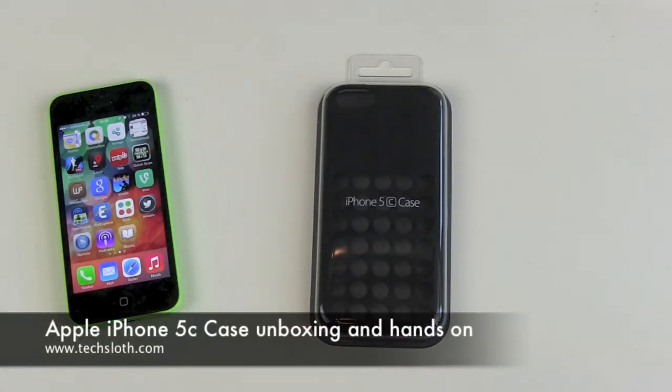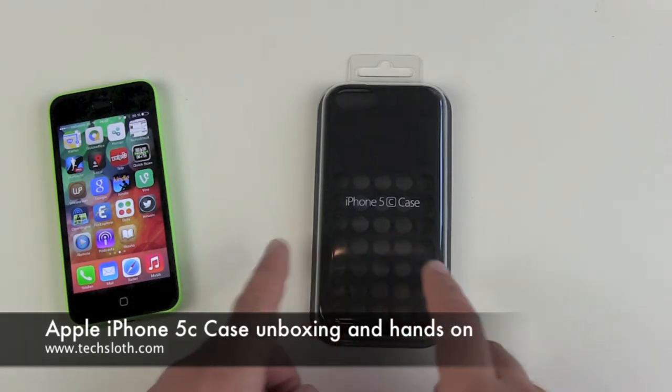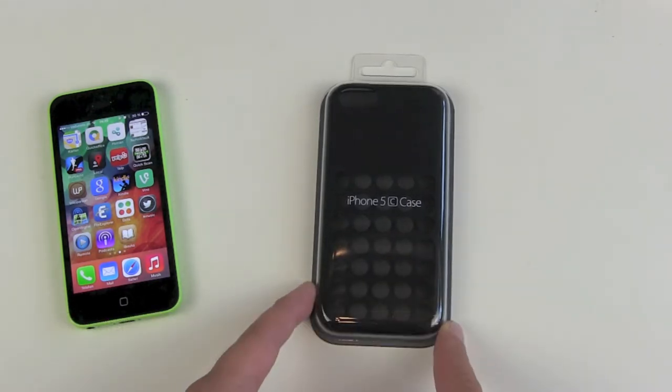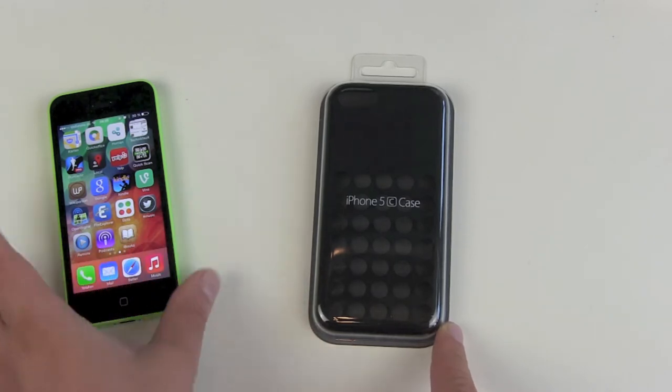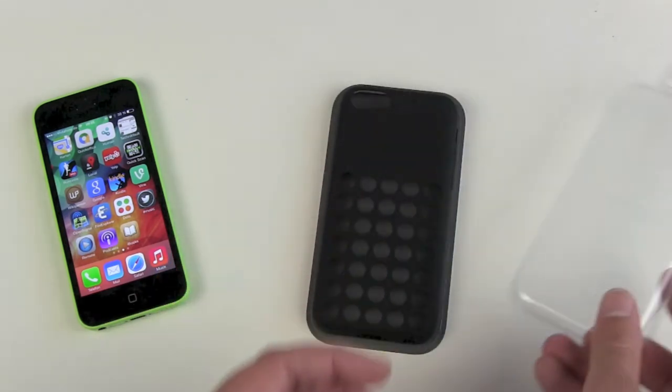Hello YouTube and welcome back to another tech review video. I have here a case for the iPhone 5C — it's a black iPhone case for the green iPhone, and I already unboxed it for the German video. So here's now the English version.